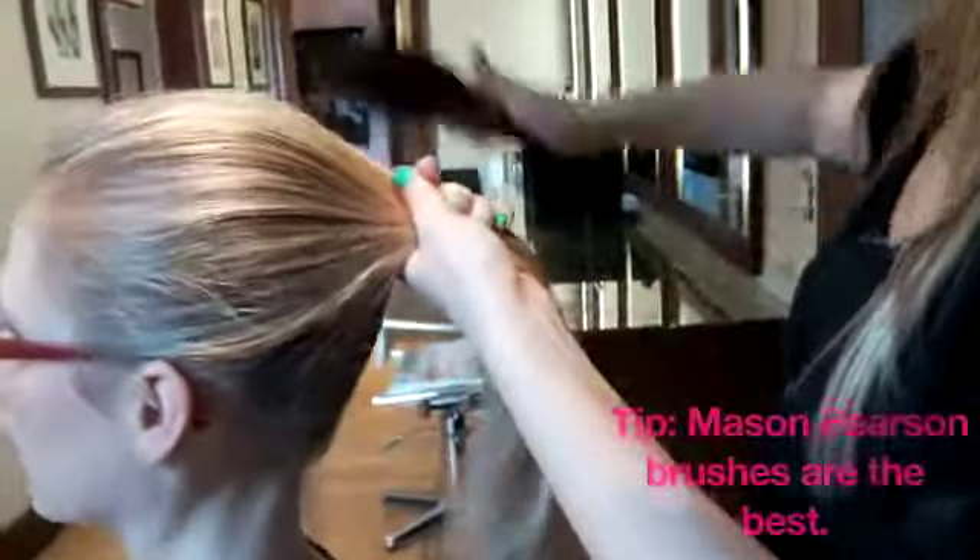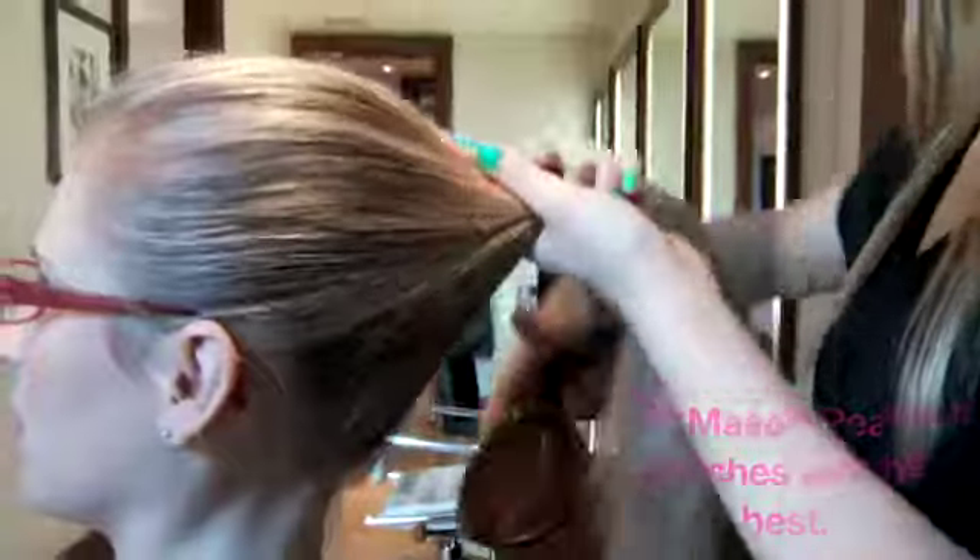Next, gather the hair away from the forehead where you feel most comfortable putting the ponytail. To get rid of any bumps, it's best to tilt your head back as you brush your hair away from your forehead.